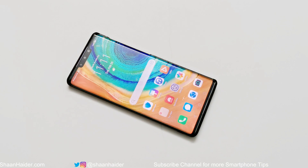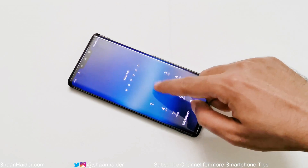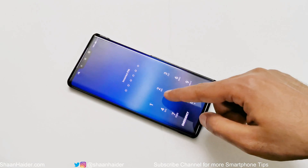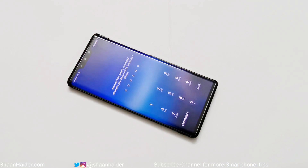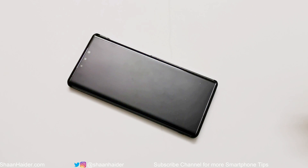So here is my Mate 30 Pro. Let's assume that I no longer remember the PIN, the password, and the fingerprint data is not working as well, and somehow I'm totally locked out of my device and I'm not able to log in again. So to remove any kind of security from your smartphone you need to perform a hard reset or factory reset, but since you are logged out of your device you cannot go to settings and perform a hard reset. That's what I'm going to show you right now — how to remove any kind of security from your Huawei Mate 30 Pro and gain access back.